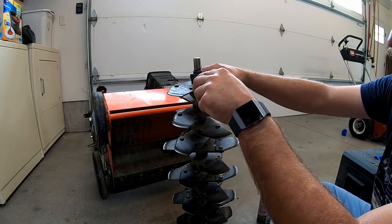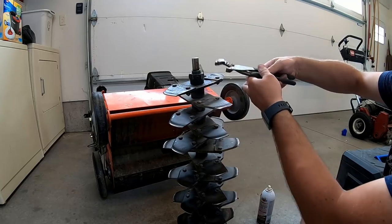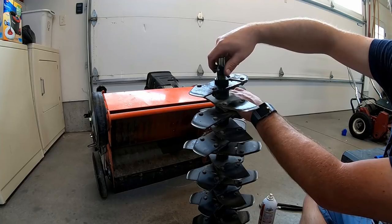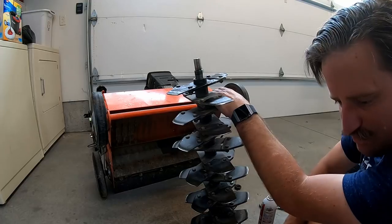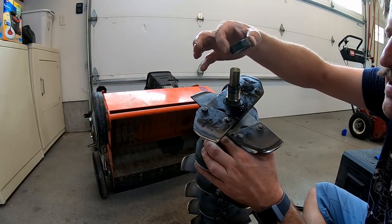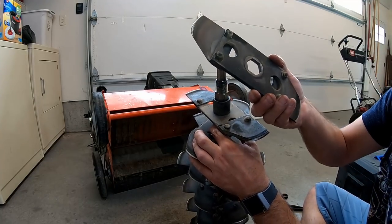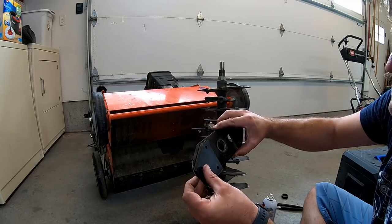There it is. Now that the bearing's off, I've got to loosen up this set screw. Once you've got that set screw loosened, all you do is just unscrew this thing right here. That's a stubborn bugger. So now you can just take these things off — they're just metal spacers. You take them off like this, and once you pull those off, you can just replace these blades.